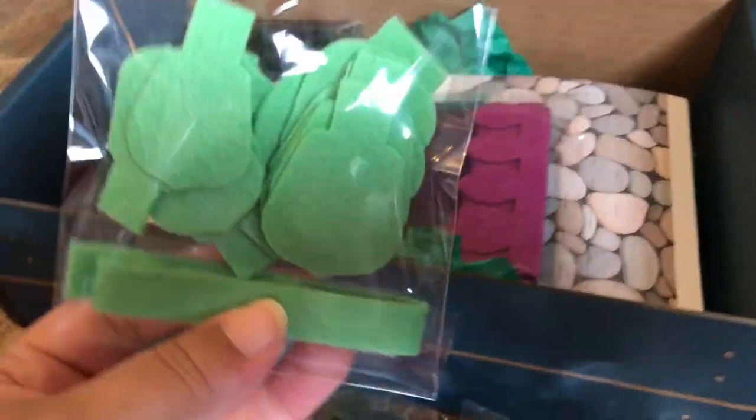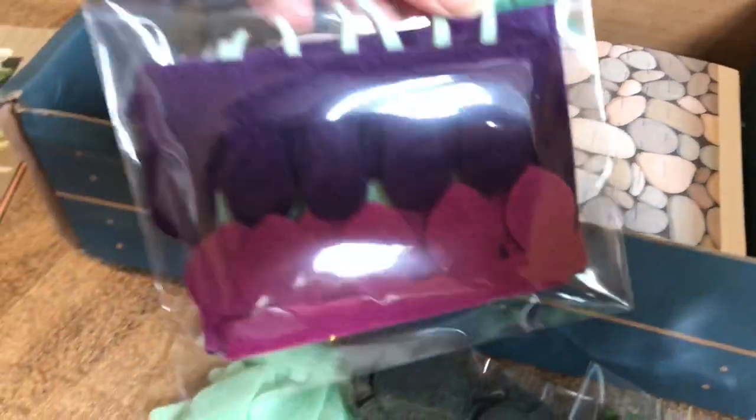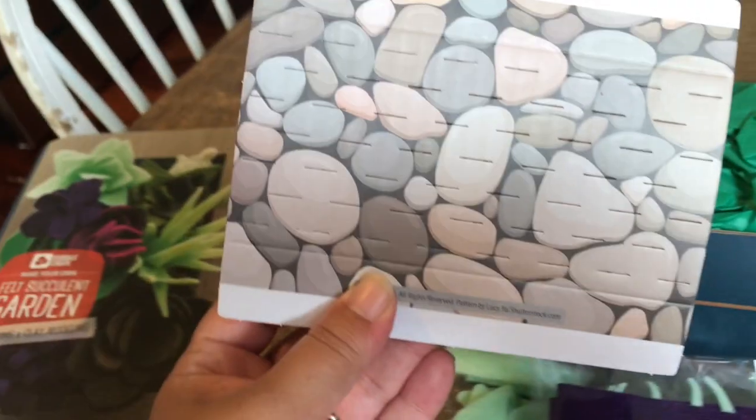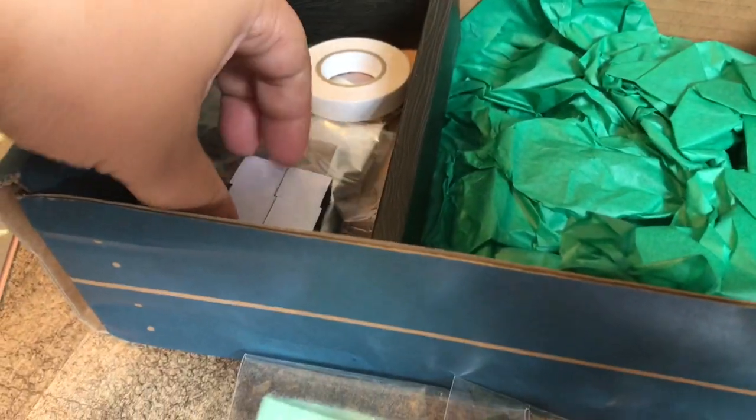Everything is pre-cut and pre-packaged, which I really, really like — it makes it much easier for assembly. I love these colors here; this is my favorite right now. Cannot wait to jump in. It comes with everything you need, and this is like the little rock — it's just like a little cardboard, but it's the part where all the succulents are going to stick to.